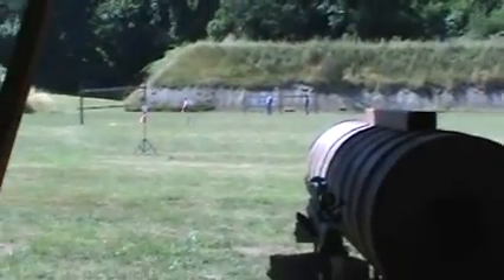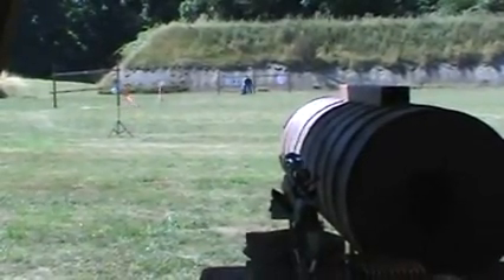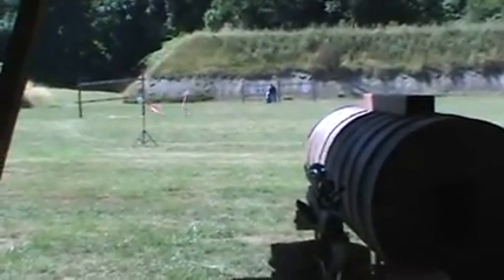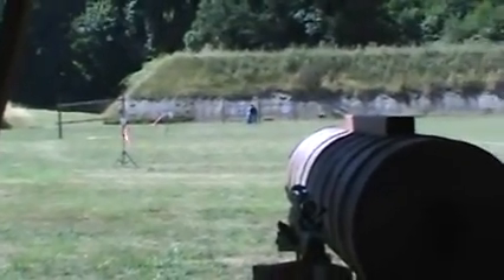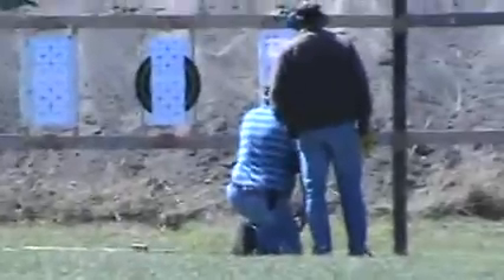I'm going to be shooting a .308 today with the Smartstock tuning system installed to demonstrate the effectiveness of the barrel tuning system. This is a hundred yard range at the Four Corners Gun Club in Salem, Oregon.